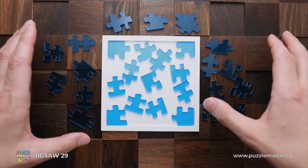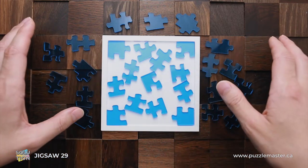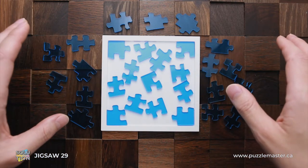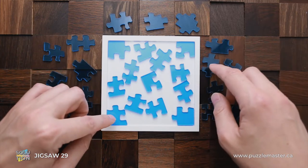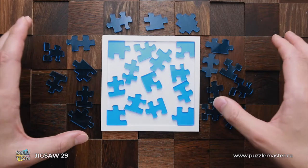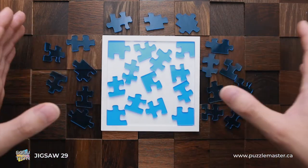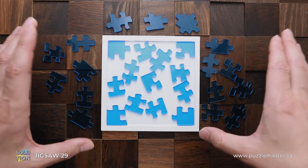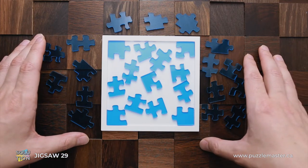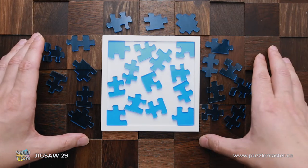So you have to put somehow all these five corner pieces into the tray. The second twist is that this tray is only 25 pieces — it's five by five — but we have 29 pieces. So it's pretty difficult to fit them into a smaller tray, but there is a trick how to do it. There are actually a few tricks and I will show them to you a little bit later.